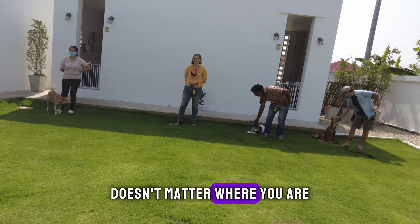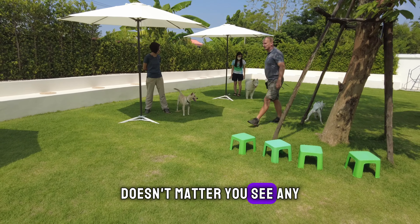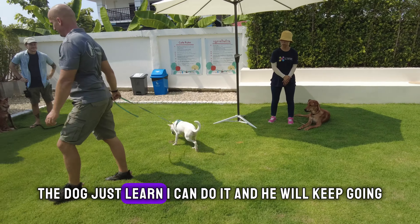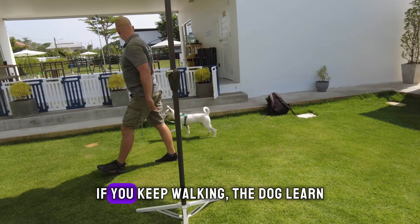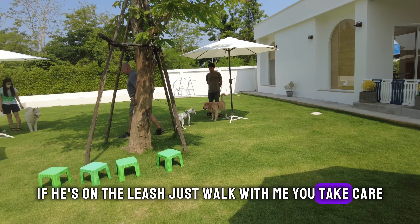Every time — it doesn't matter where you are, doesn't matter if you are stressed, doesn't matter if you go to the vet, go to the city, or see any stranger dog on the street — the dog just learns 'I can do it' and he will keep doing what he learned. If you keep walking, the dog learns that when he's on the leash, he should just walk with you.